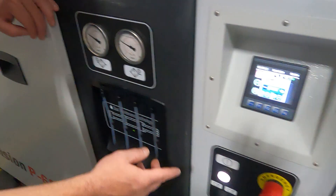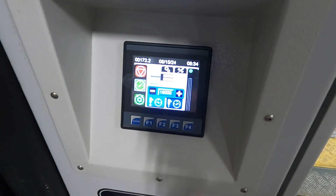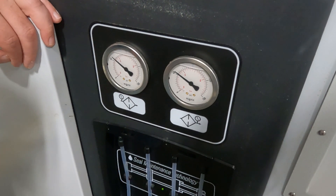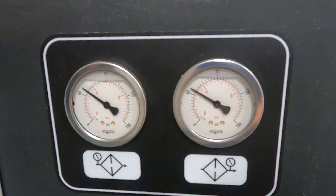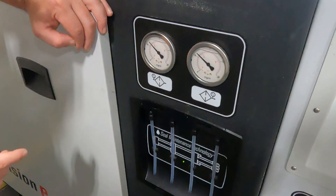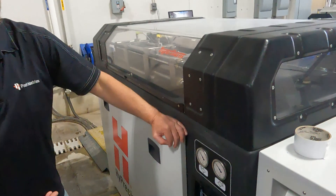We're going to start up the intensifier and watch our gauges — you can see they're barely climbing. That should only take a couple seconds to get up to pressure. Make sure you do have your water on on your intensifier. The gauges are not climbing, so that means our booster pump is not working and we do need to replace it.